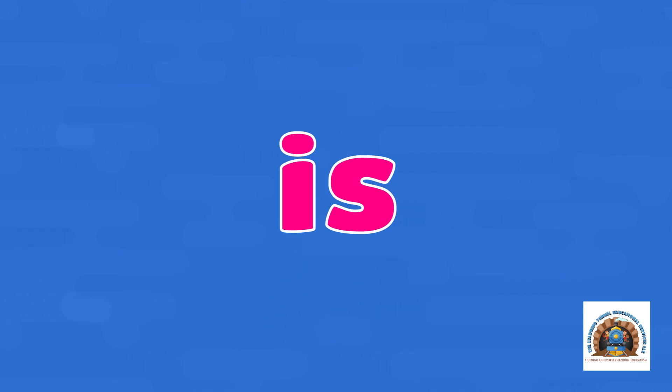Is. Let's clap it out — I-S. Let's hop it out — I-S.